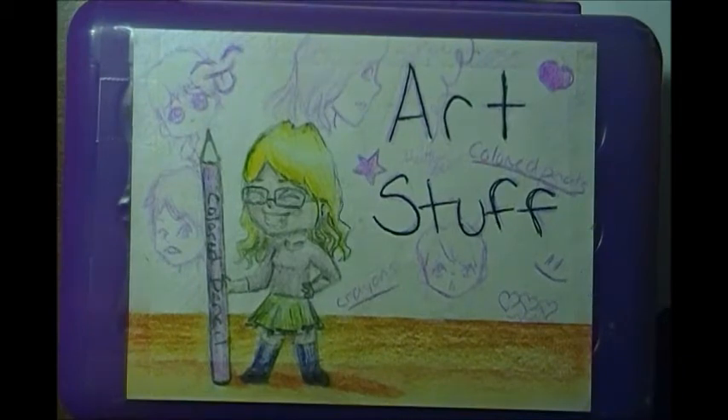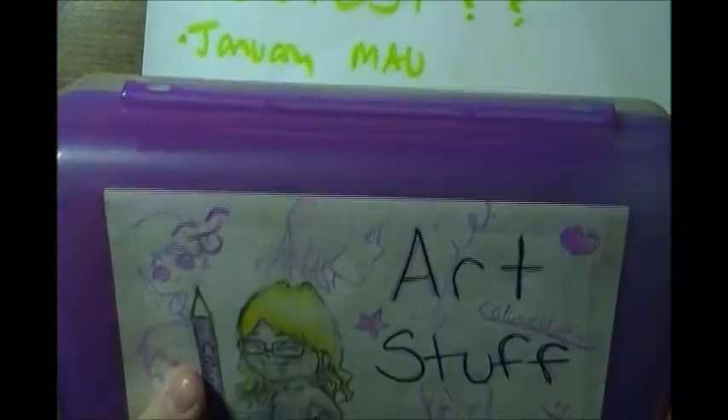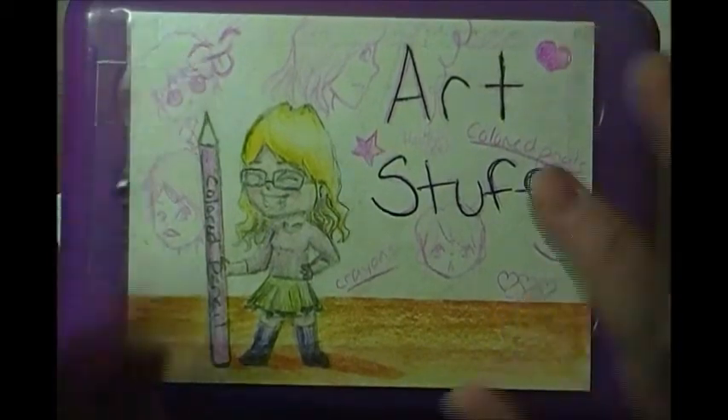I've had a drawing on this box since - let me find the picture on my phone. It looks like October 2012, so this is really old. I'm probably going to do a new one - I'll draw a new piece and tape it on there, probably an OC instead of me this time. My goal this month is to try to draw myself as little as possible - so far I've done pretty good.